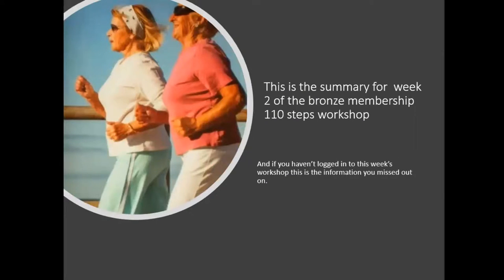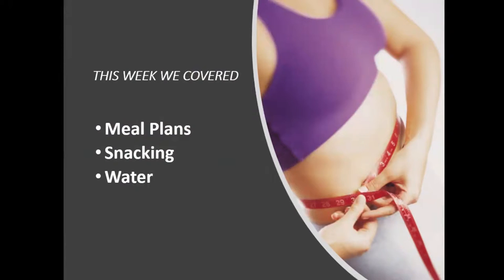This is the summary for week two of the Bronze Membership 110 Steps workshop. And if you haven't logged into this week's workshop, this is the information you missed out on. This week, we covered meal plans, healthy snacking, and how to stay hydrated to achieve weight loss.